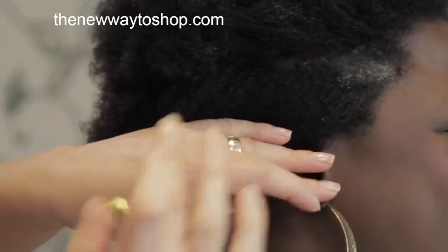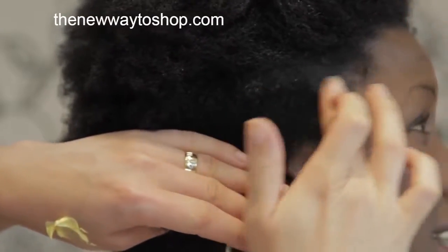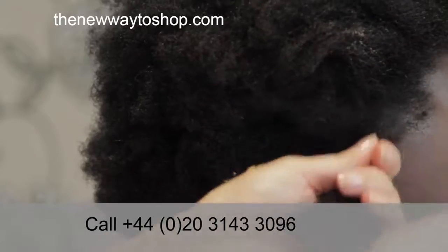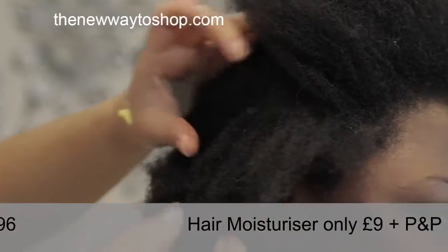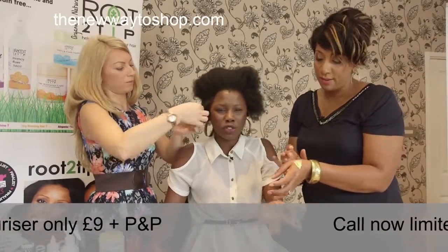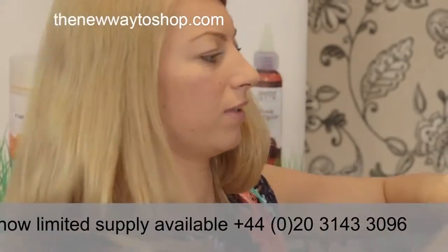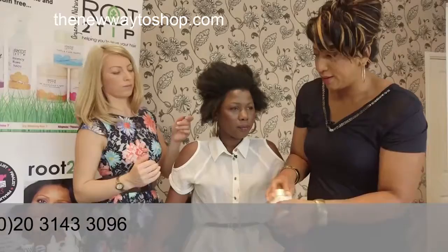Best way — if you have an afro, basically take small sections and apply it from the roots to the tip and just work through your hair to make sure you've covered every part. It feels fluffy and soft — the best thing is that when you touch it there's no grease in your hair. You use it all over the scalp and hair, and it works on natural hair as well as relaxed hair.